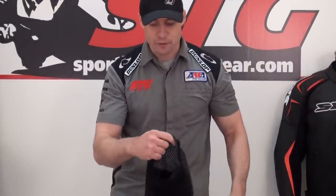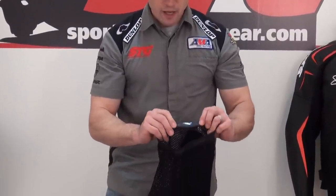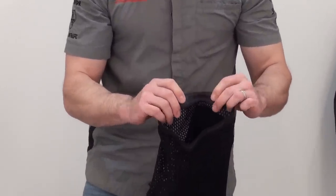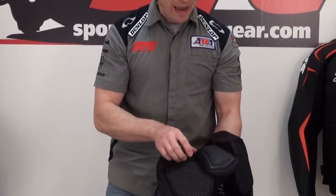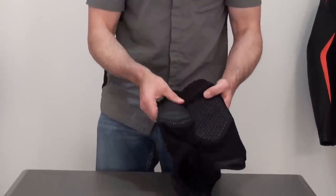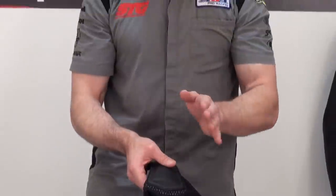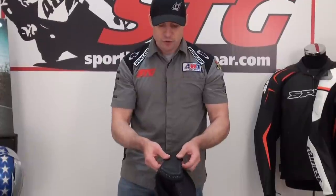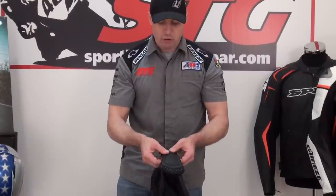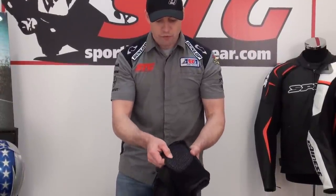It's got a good amount of elasticity to it. You'll notice there is a band, and it has a little bit of silicone on the inside. Once you get this on your leg, it really locks in place very nicely — the shorts are going to stay in place. The back of the shorts has a heavy-duty tailbone pad. The tailbone is a very critical area; you break that thing, it's going to hurt like hell for a long time. There's a good amount of protection there — hard outer shell, energy-absorbing foam on the inside.